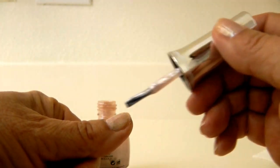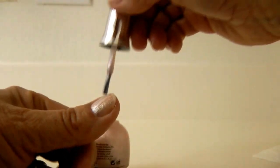Now try it — it should be less glompy and sticky and easier to apply. See if you get a few more uses out of your nail polish. Learn more at alaskagranny.com. Please subscribe to the AlaskaGranny channel.